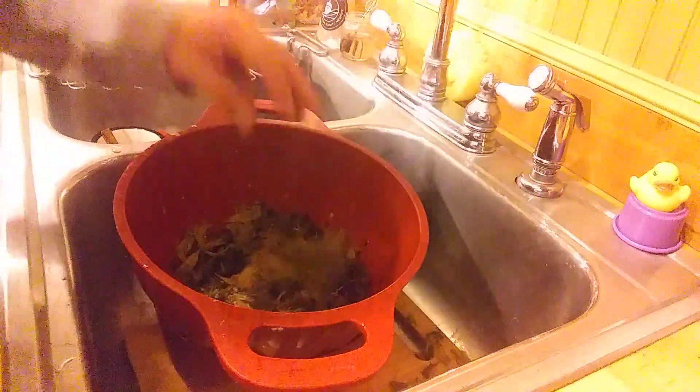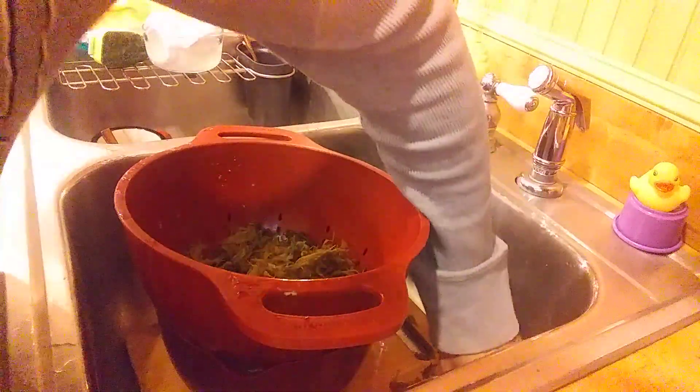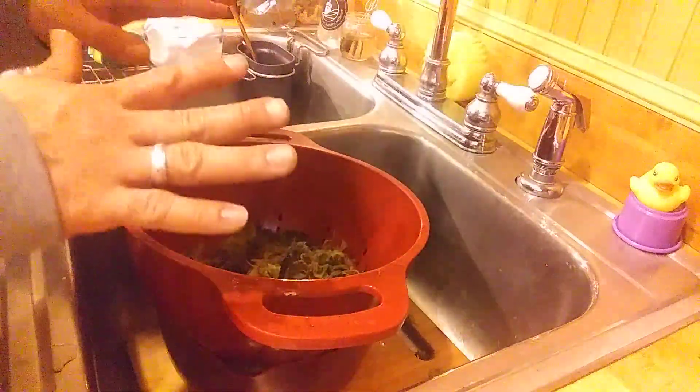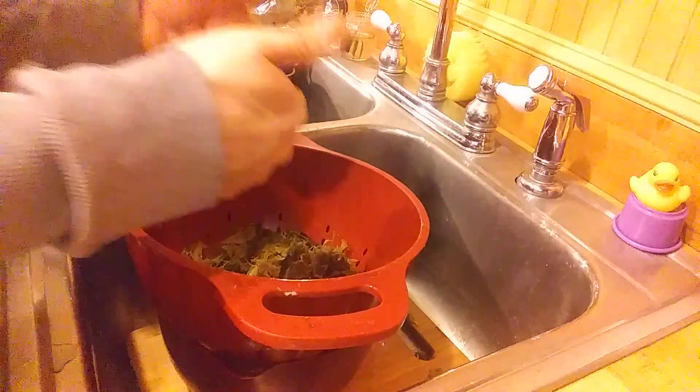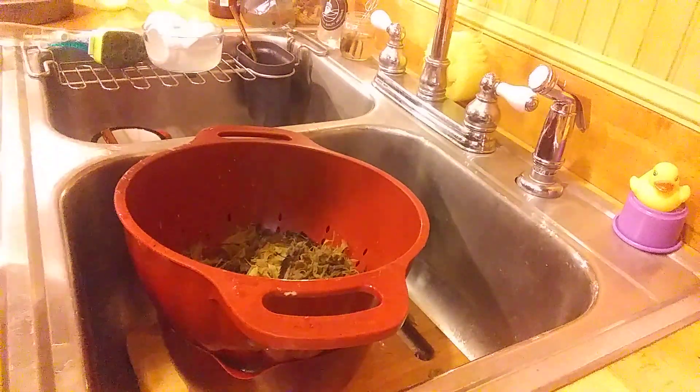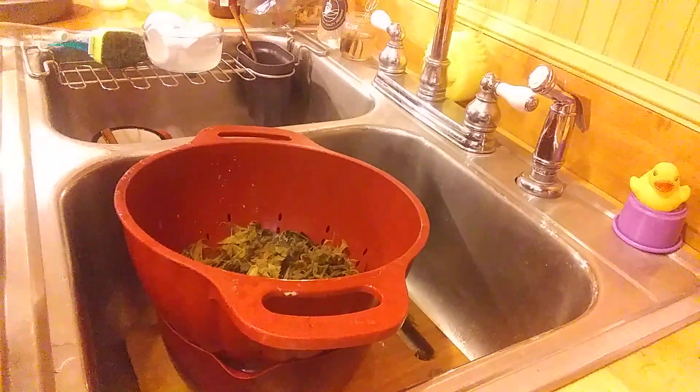Luckily we've got a nice clean sink here, sanitized and all that. We've got everything in place to be as clean and best quality as we can get.